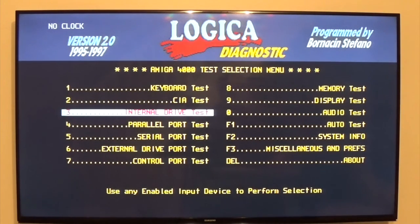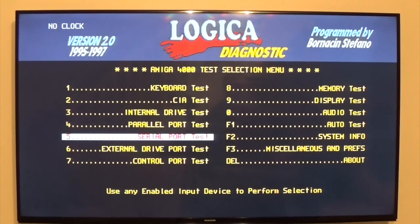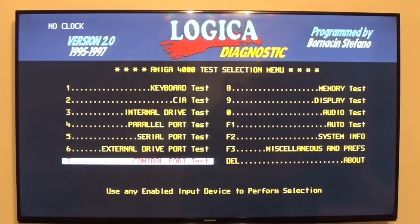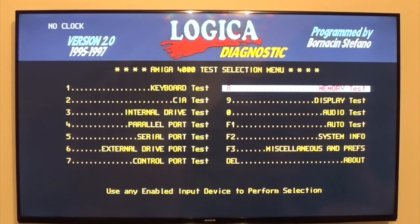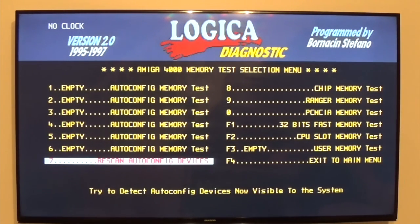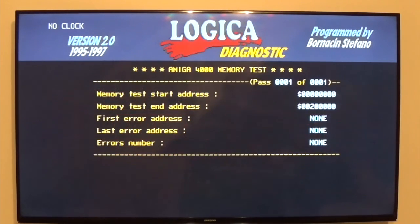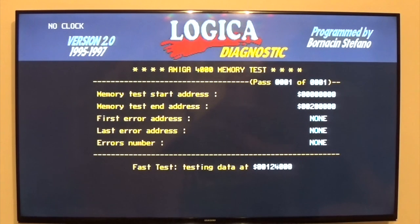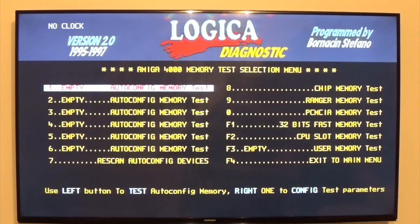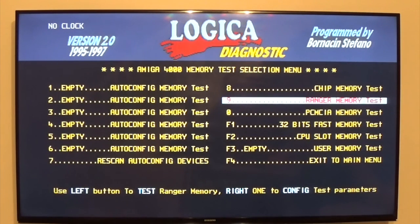The internal drive test is a floppy test. There's also parallel port, serial, external floppy drive, control port, memory test. Okay, let's look at some chips. We're running chip memory obviously, which is fair enough. Ranger — that's a Mega 500 and Mega 1000 expansion RAM.